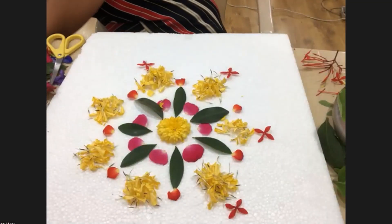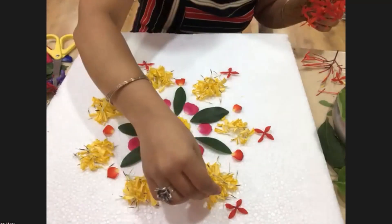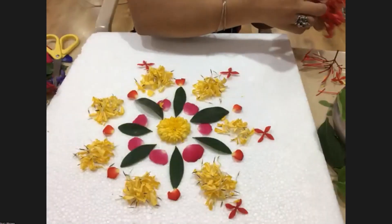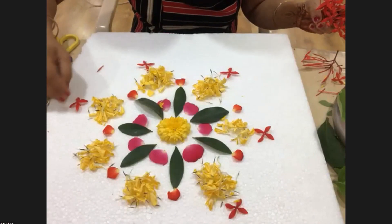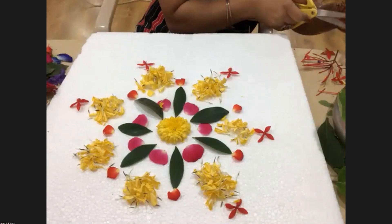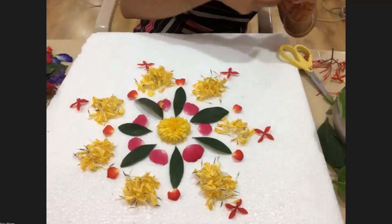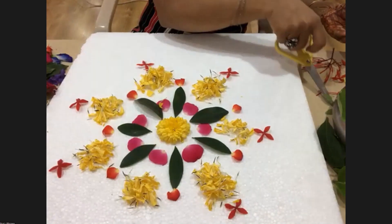So everybody, we can use this for the center of our floor — this decoration is for the center part of the floor, like a rectangular or square floor. You can do this kind of decoration in the center. It's like a floral rangoli. Please keep doing this at home and share pictures. Keep sharing pictures with us — who is already doing it and who will be doing it after the session.